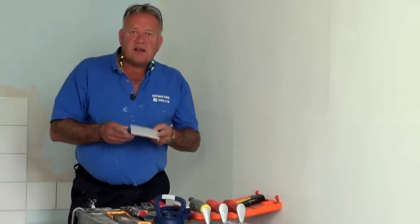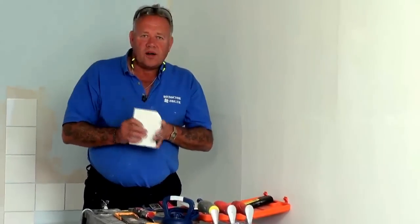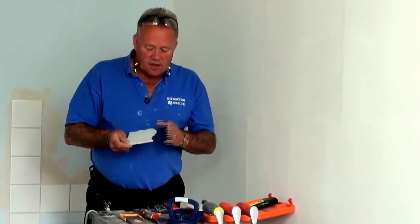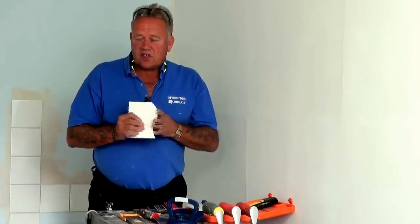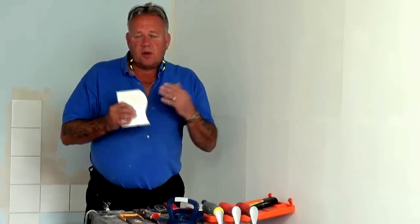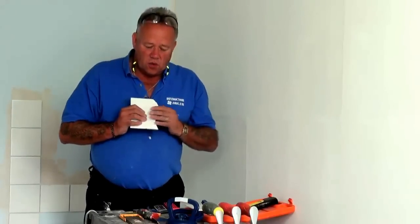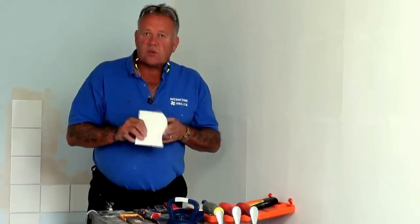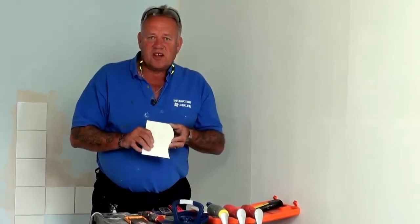So that's our ceramic tiling tools video part 1. There is a part 2 because we have a number of other tools to go through. So far we've managed to cut the tiles to a shape or in straight lines and get them on the wall. We'll then talk about the various other tools that we use and move on in video number 2. Thank you.